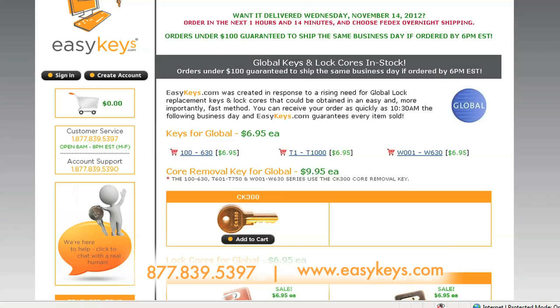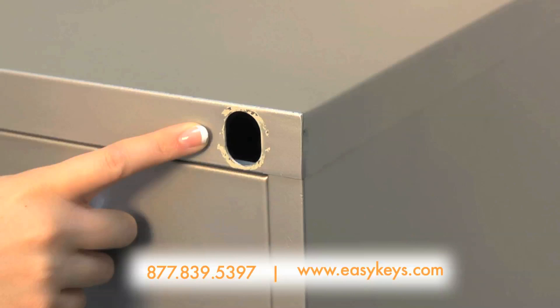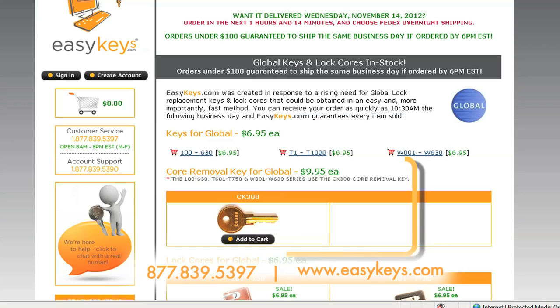And don't forget to purchase a core removal key if you don't have one already. One core removal key will remove and install lock cores for the entire series.